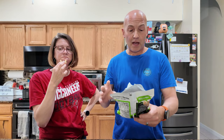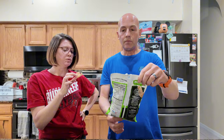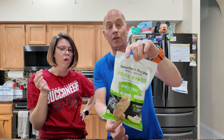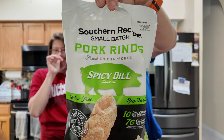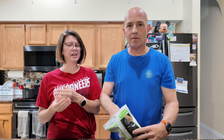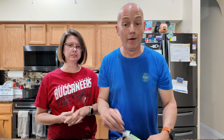I like these, yeah I could eat a whole bag in one sitting, no problem. I'm gonna give our FDF approval on these. So if you see these Southern Recipe Small Batch Spicy Dill - very good, not too crazy, punchy enough flavor, just a little bit of spice, not too much. Until next time, like, share, and follow - peace!